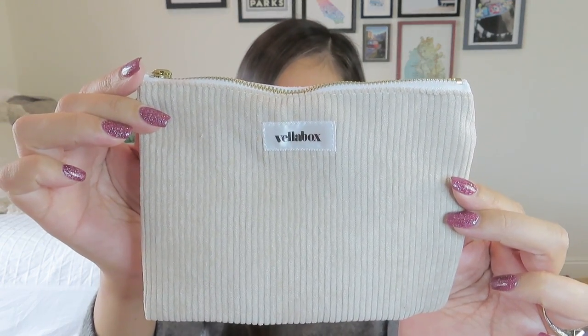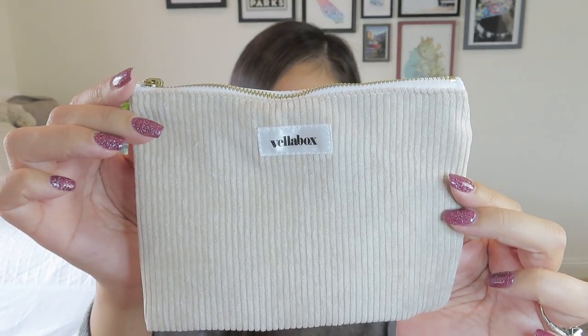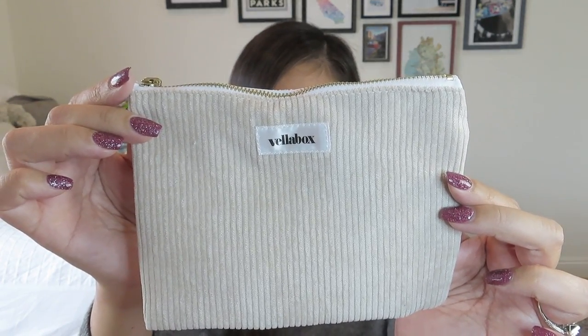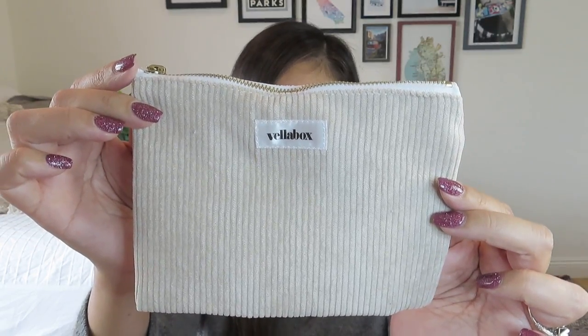Let's see what our free gift is. The description of the scent is a sunny and serene scent that will boost your mood and alleviate stress — enjoy it with a warm bath, a good read, or anytime you need a pick-me-up. Our surprise item this time is super cute — it's actually Vella Box branded. It's a little corduroy zipper pouch with a $12 value: a multi-purpose essentials bag for cosmetic storage, purse or tote organization, and travel. It has a neutral corduroy fabric with a little gold zip — I think that's adorable.